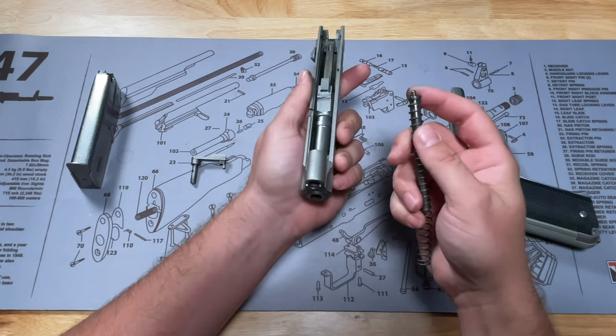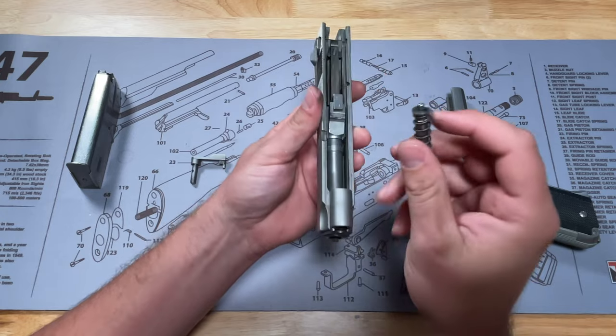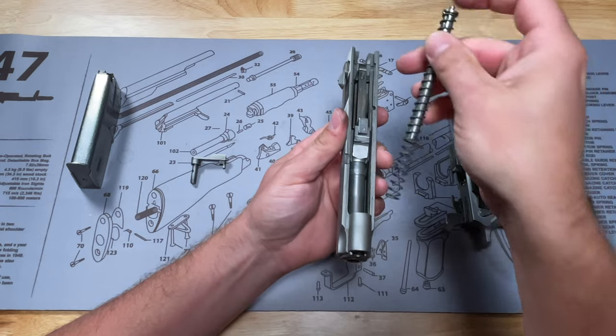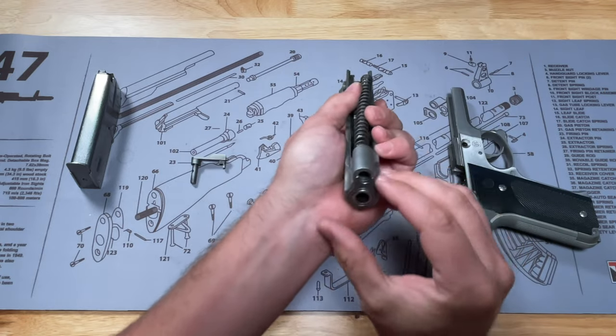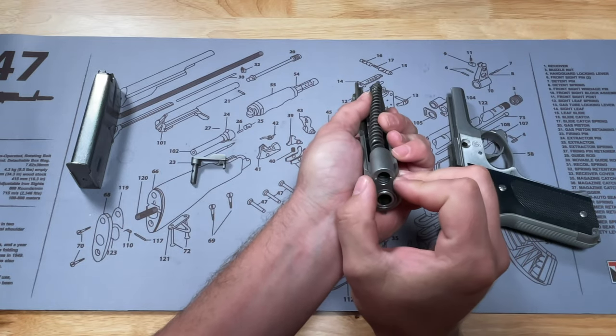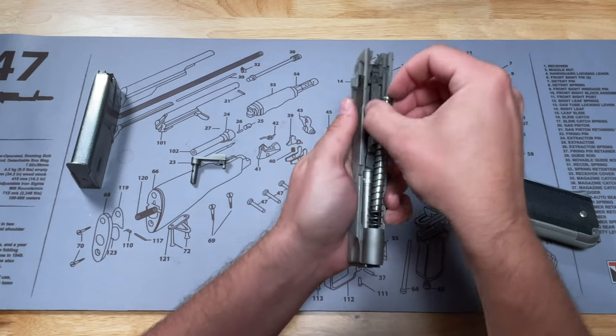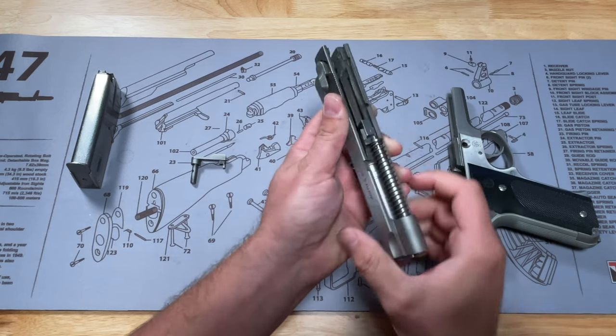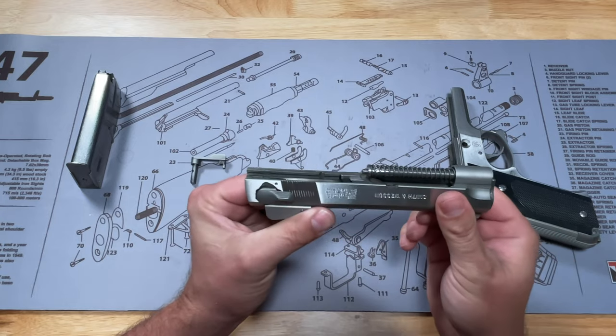Then we're going to take our recoil spring guide rod and put that in this little piece right here. You want it sitting on that notch in the barrel. So when you put this in, make sure it is lined up on the front so that it goes through — push it down. It does take a little bit of force, but it will eventually seat on that little ledge right there.